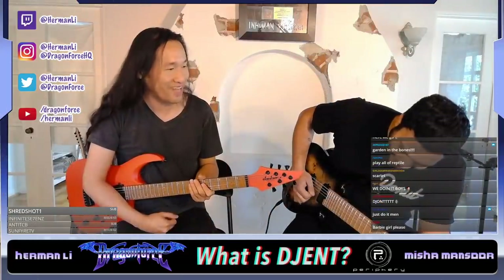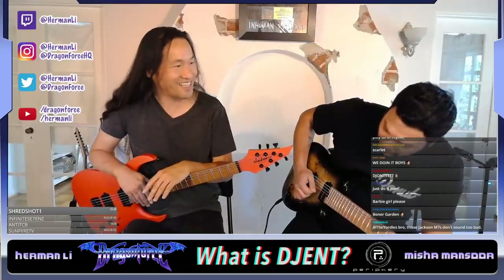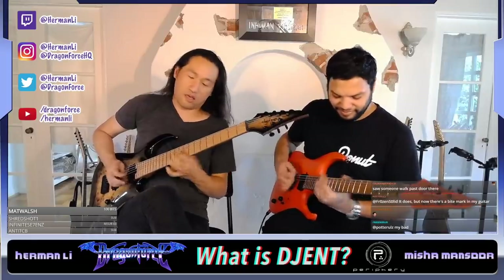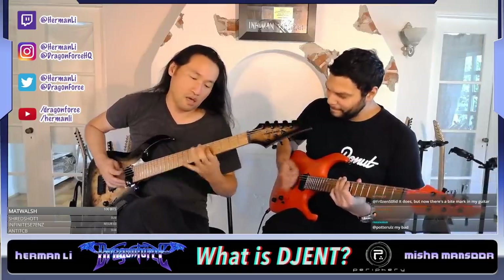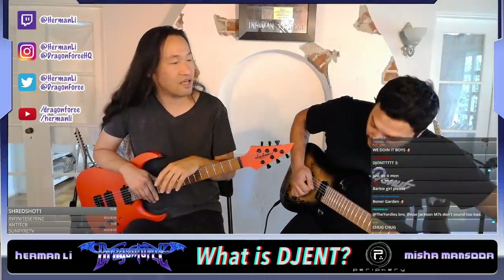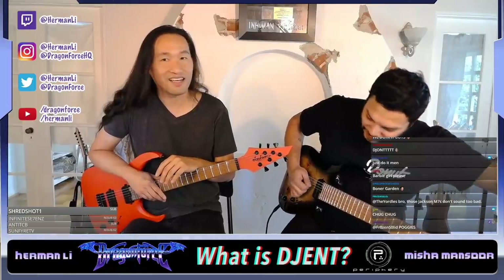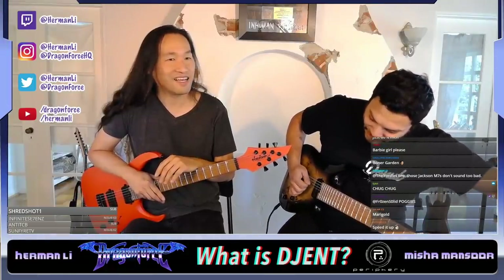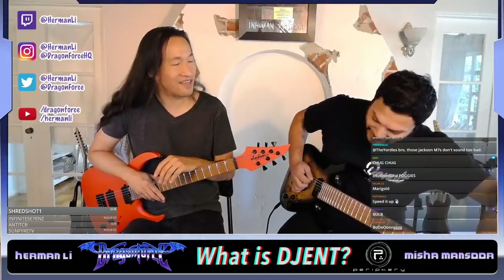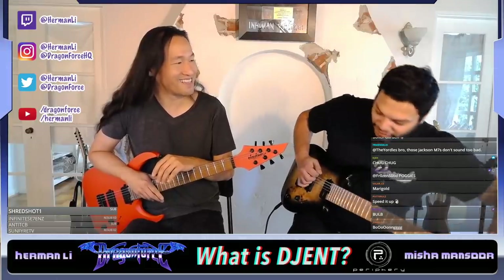Do you know the history of Djent? Yeah, I do know the history of it. Okay, you can tell me. I get blamed for it and it wasn't my fault, by the way. So I used to just post on forums because I'm a nerd. This was before Facebook and Reddit were as big or even a thing. So it was kind of like a place to talk about things that you care about. So I was on the Meshuggah Forum. I was a regular there.